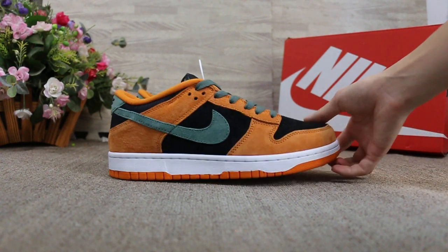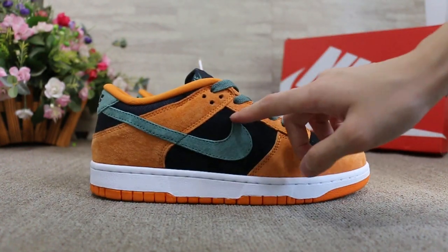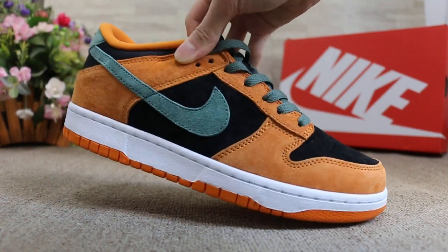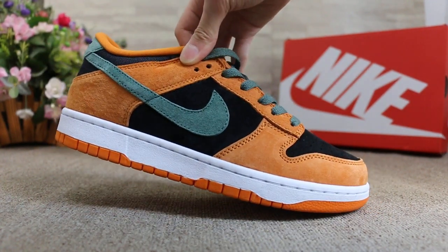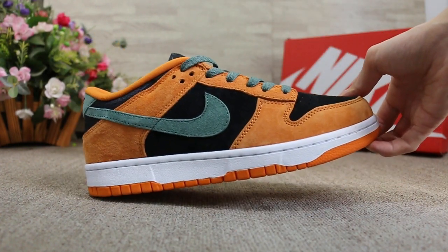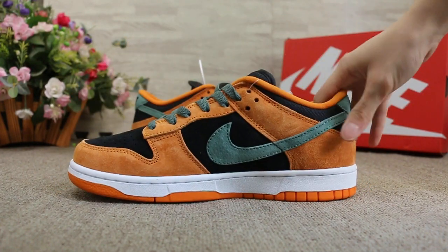So first, we can check the side here. The Nike logo here on the side.